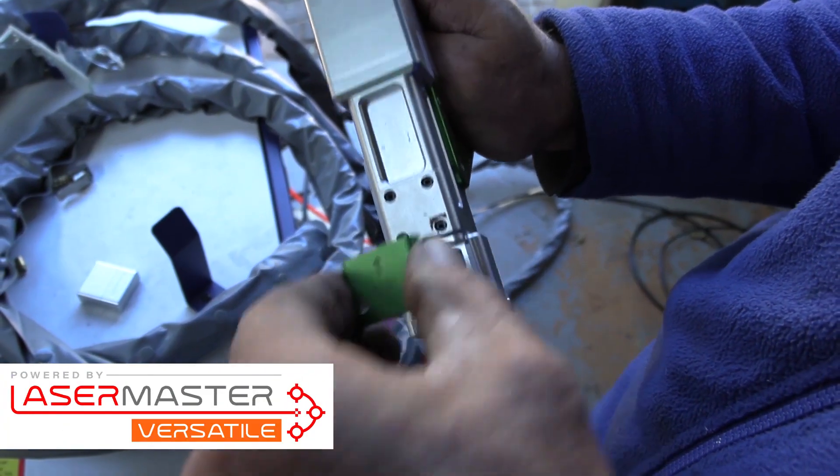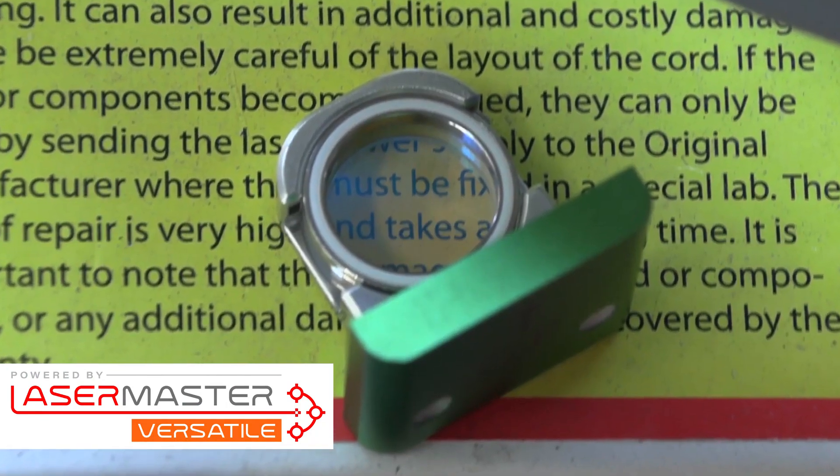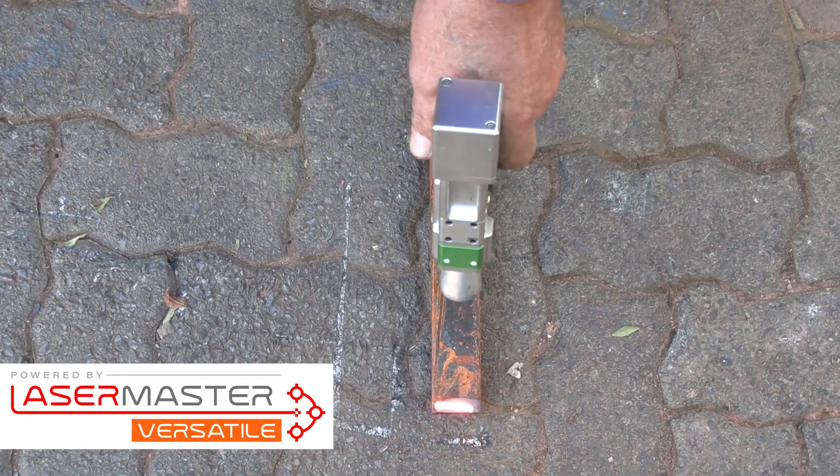Let's start with the Lasermaster Versatile. The cleaning function on this system works off a single lens, so the laser covers a 1D space.